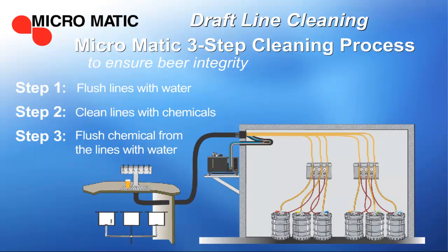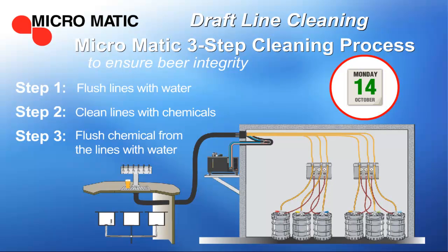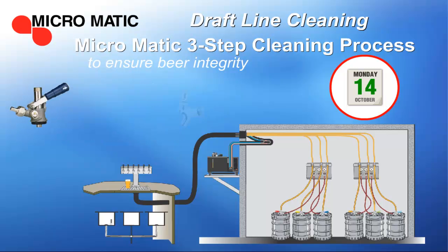It's important to clean your system every 14 days. Be sure to clean all of the components, including keg couplers, faucets, and all of the other equipment in the system, as well as the external surfaces.